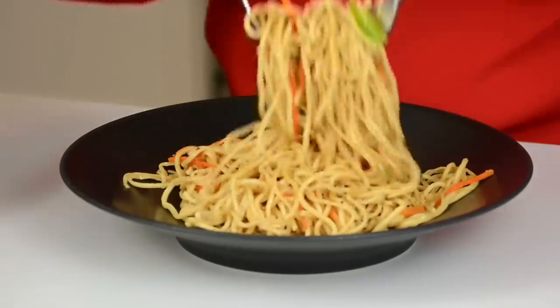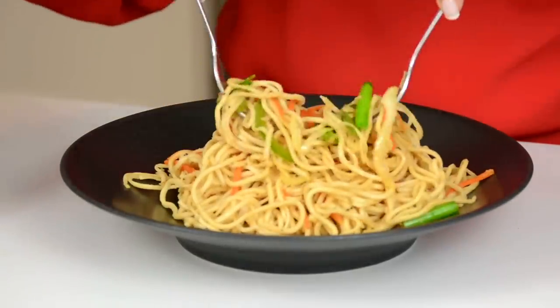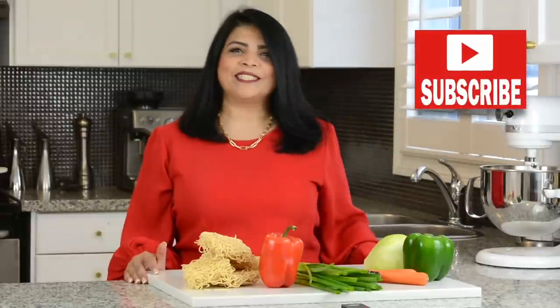Today we're going to be making these delicious vegetarian Hakka noodles which have just the right kick. Hi, and you're watching Plating It With Wendy, where I share with you recipes which impress with ease. If you enjoyed this video don't forget to give it a like, share and comment, and if you want to try out recipes that turn out right every time, go ahead and press that subscribe button — and while you're at it, hit that bell icon to get notified every time I upload a new video.